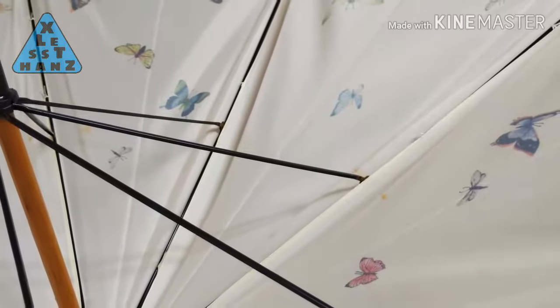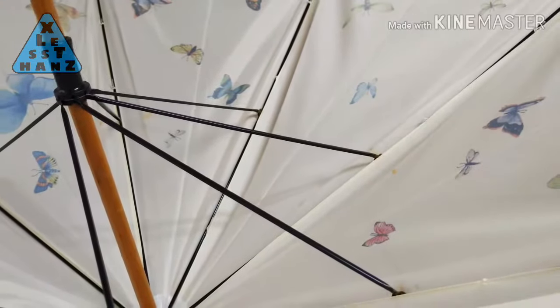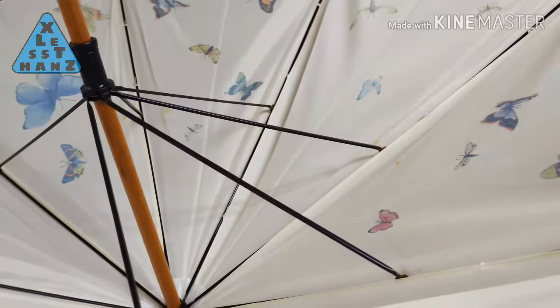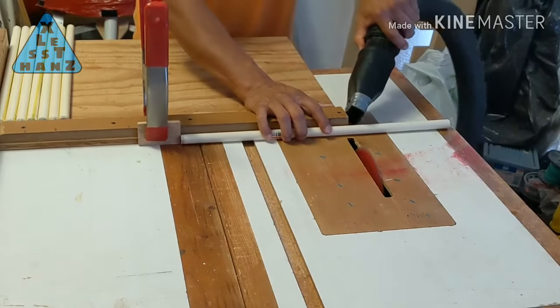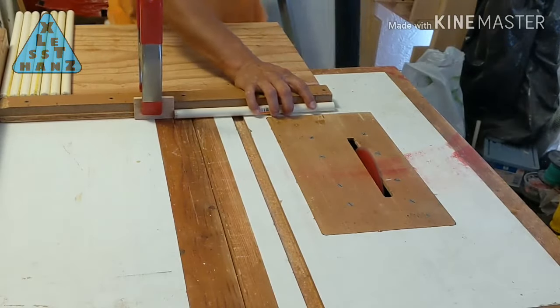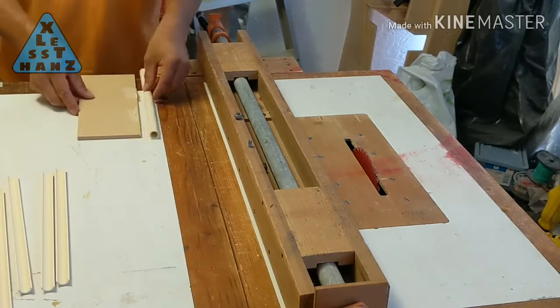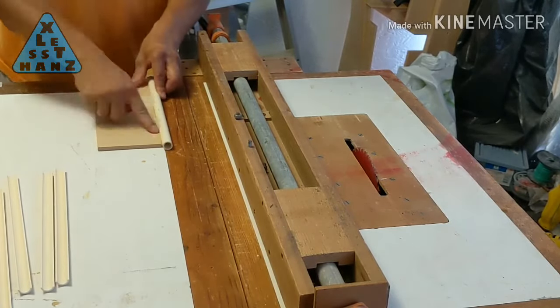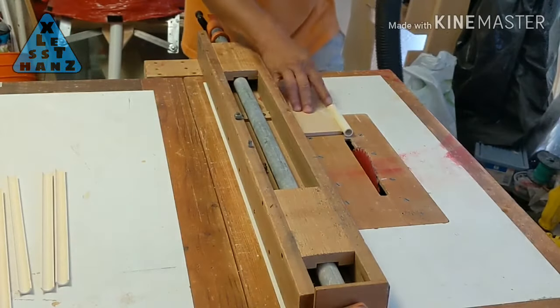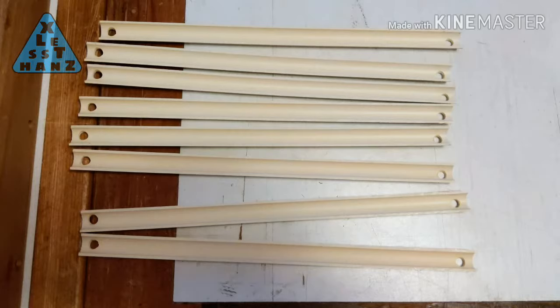The stretchers are connected to the runner and ribs. For each rib there is a stretcher. Their main purpose is to lift and lower the ribs when sliding the runner up or down the pole. The stretchers can also provide support to the ribs. Cut four 11 inch CPVC pieces, then cut the CPVC down the middle to create two identical halves. One eighth inch from each end of the stretcher, drill a one quarter inch hole. These holes will serve as the hinge connection for the stretchers to the runner and the rib.